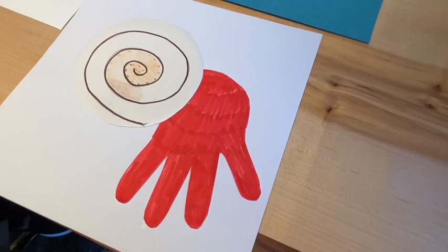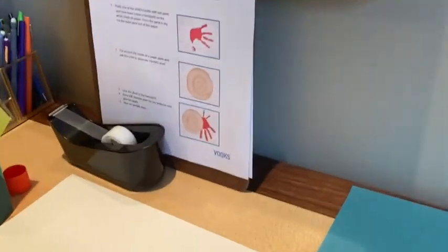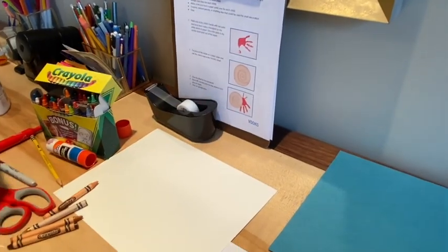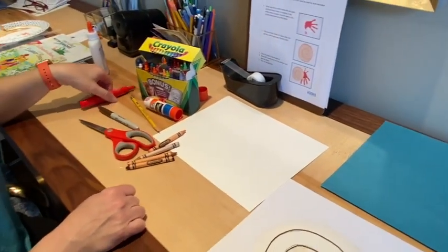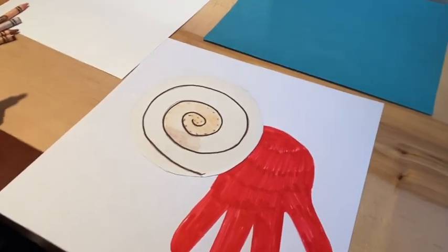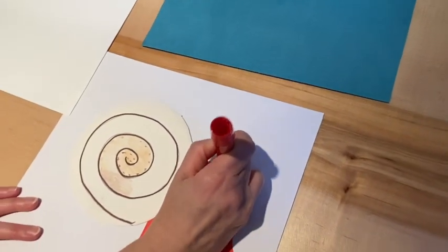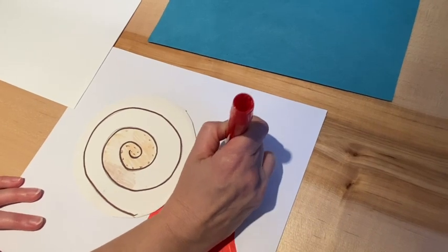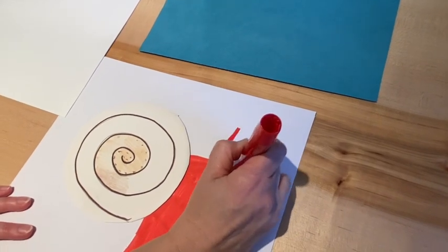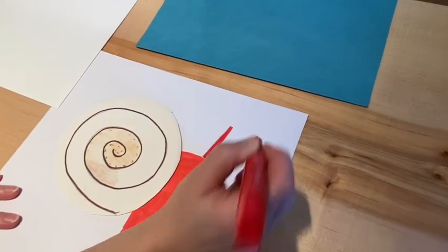Now the next thing your hermit crab needs are these two little red lines. And as you can see, the hermit crab gets eyes on top of that. If you're lucky enough to have googly eyes at home, this is a perfect time to use them. You could also use pipe cleaners — you could cut two little pipe cleaners and make little things for the eyes. But I'm going to make two nice thick lines like this with a squeaky marker.